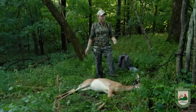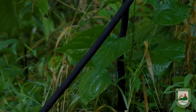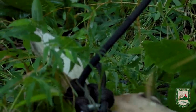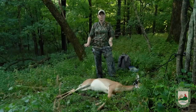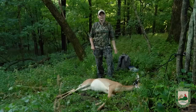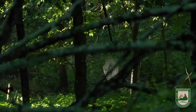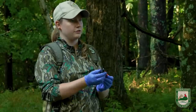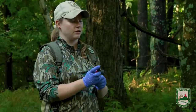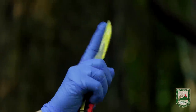We've got our doe here tied up to a tree around the neck. That's going to help me since I'm working alone — it gives me something to pull against — and we're also using the hill to our advantage. She's laying downhill and gravity is going to help roll the guts out as we work. In Kentucky it's required that you fill out your harvest log before you move your animal. I've already got mine filled out. We're going to wear gloves to protect us and keep the meat clean, and all you need is a small blade — something skinny and sharp that fits in your hand where you can control it easily.